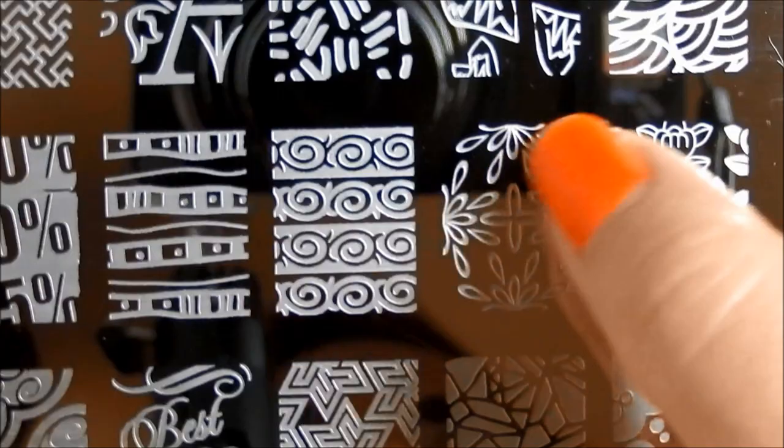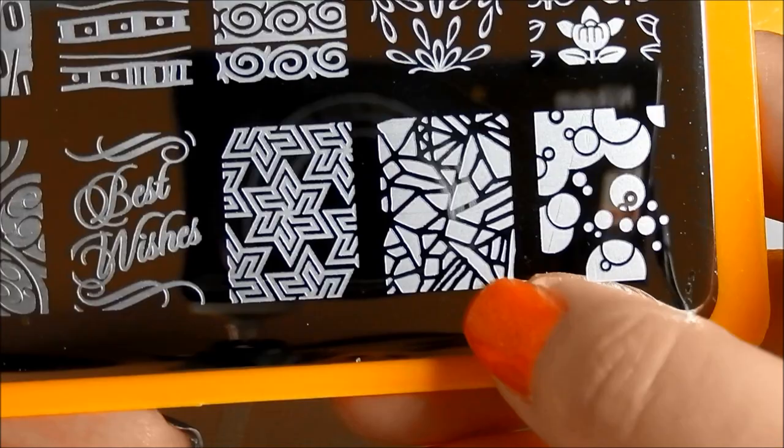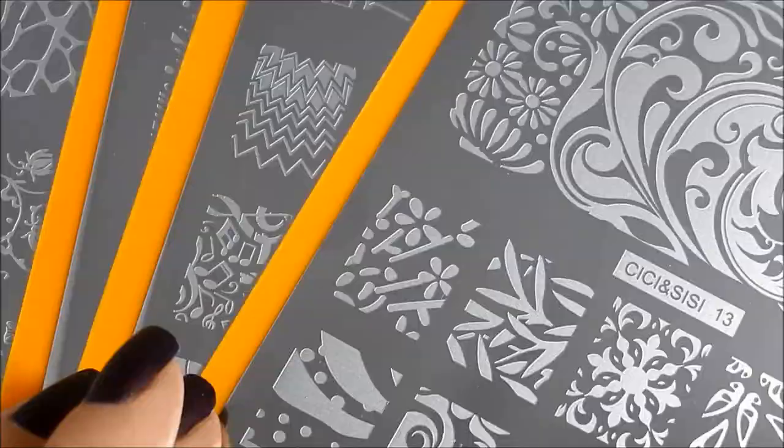Almost like stylized water lilies. I love these bubbles. Cracked paint, stained glass. And then this is very cool with the stars and 'best wishes' — you're going to a wedding or a baby shower or whatever, that would be a great thing to have there on your nail. And then these sort of tilted hearts. And that is the last plate.